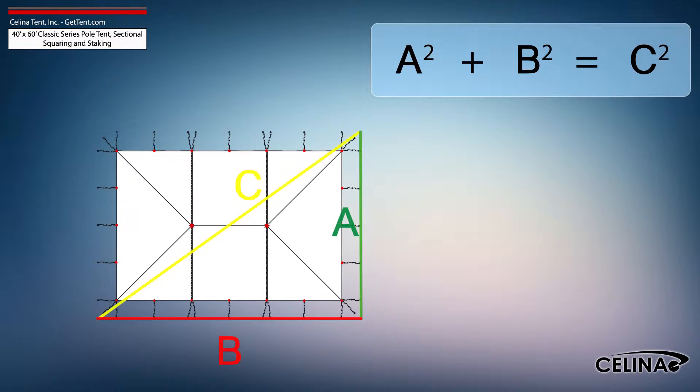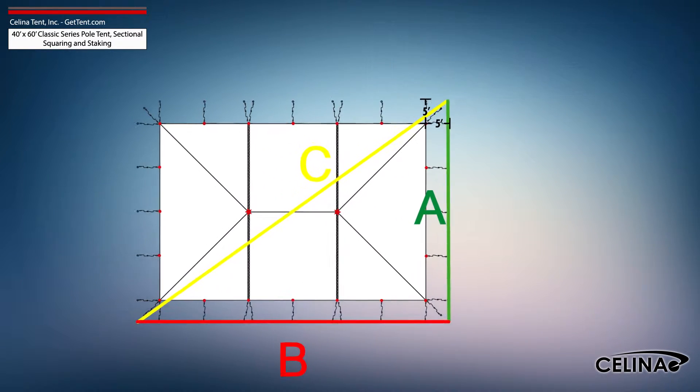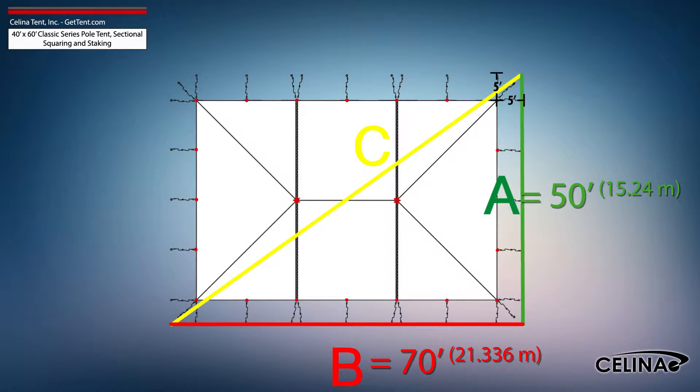Using the Pythagorean theorem and adjusting out for 5-foot staking, the entire tent footprint will be 50-foot by 70-foot with an 86-foot diagonal length.